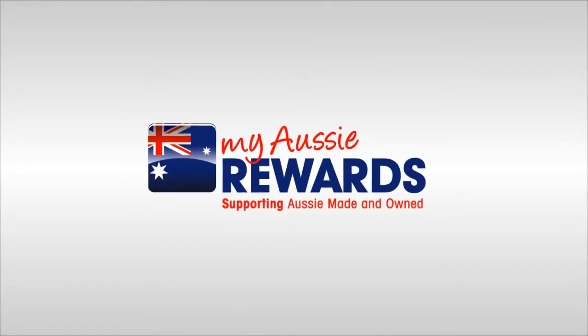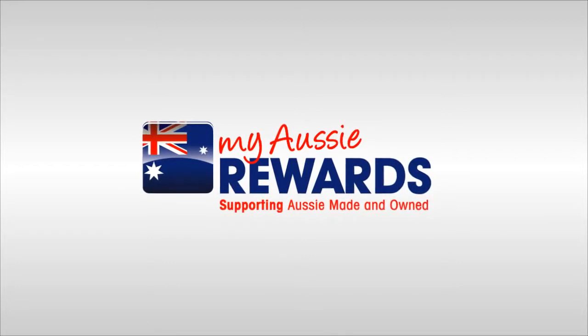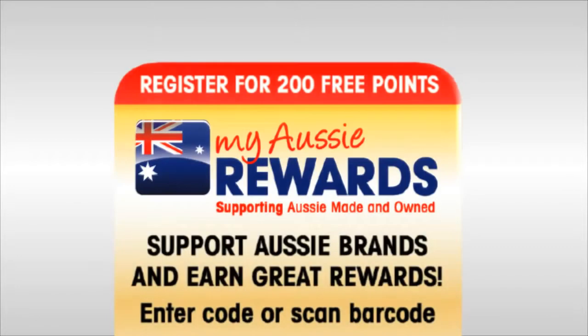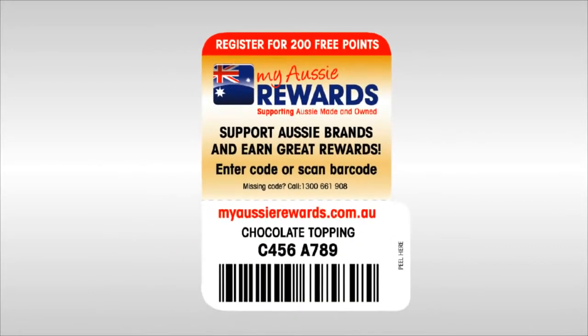My Aussie Rewards has been designed to make supporting Aussie brands and earning rewards so simple. Start by looking out for the gold label on all participating products and simply peel off the bottom half of the label.